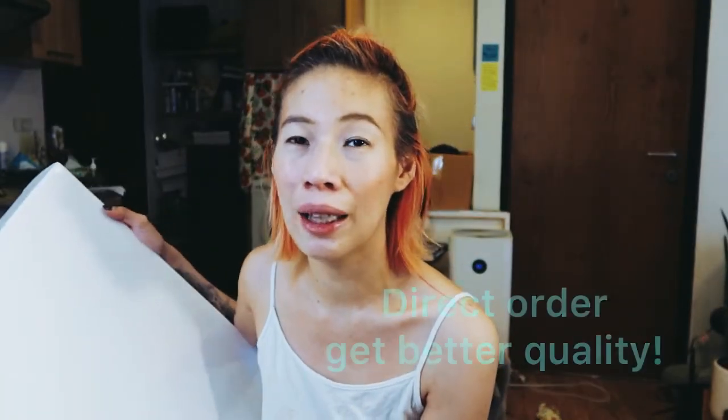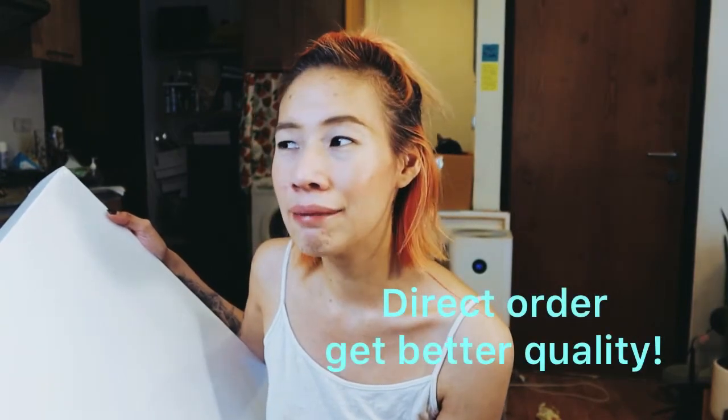Because I use acrylic color, it doesn't require a very sensitive canvas, so I can use this kind — it's Indian canvas and good quality, good for acrylic. But if you do oil color, you might consider linen or another non-chemical material. There's another shop for that but I can't remember the name — if I remember I'll put the link in the description.